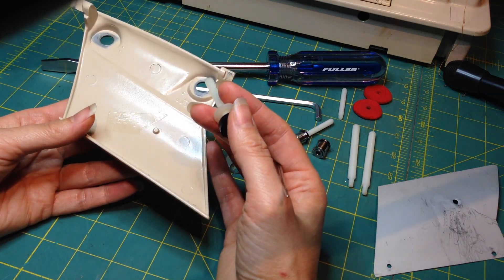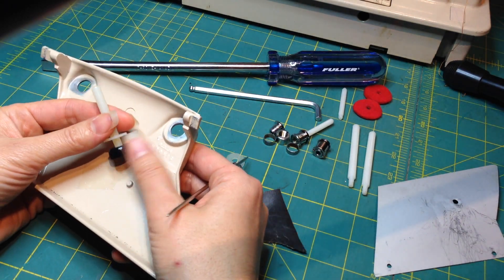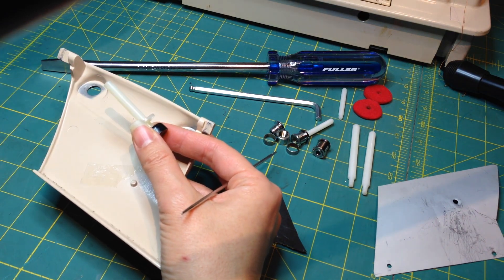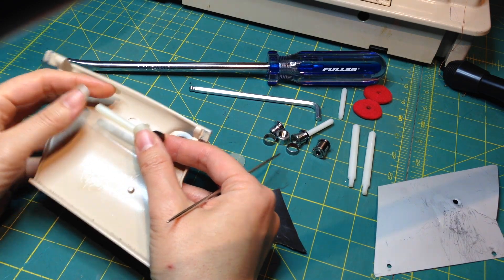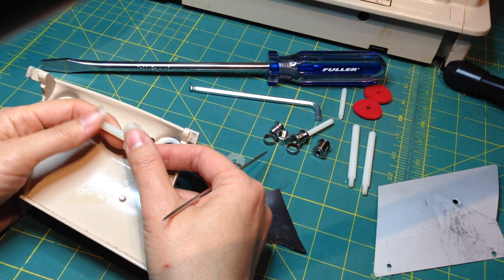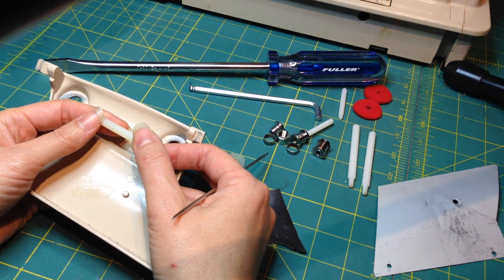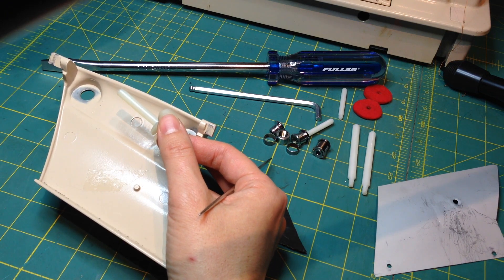So there had to be a better solution, and it turned out there was. About a year ago, a gentleman named John from the UK contacted me and said he thought he knew a better way. He showed me what he was doing and I thought: this is elegant — it doesn't look bad at all. It matches the machine, matches the rest of the chromed bits, it's sturdy, and the pins are very easily replaceable.